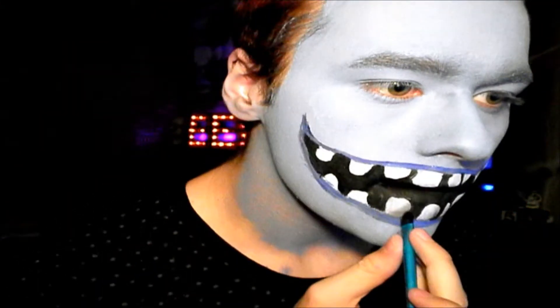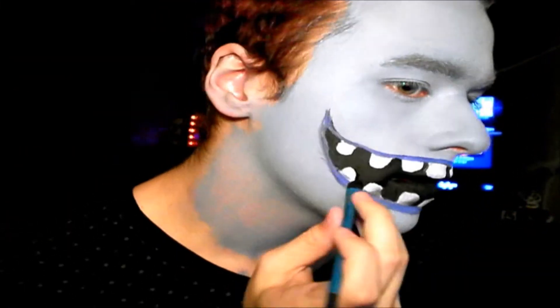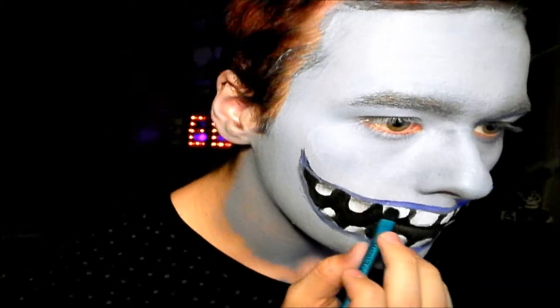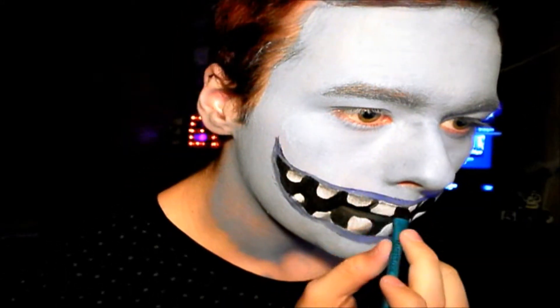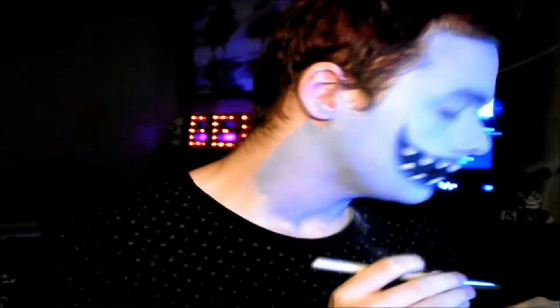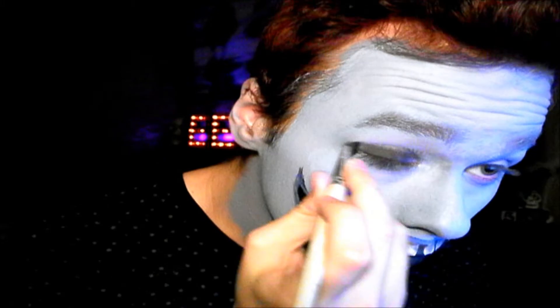Shading on the upper teeth pointing downward. Then getting that same black eyeshadow, we're going to go around our eyes and fill them in really messily.